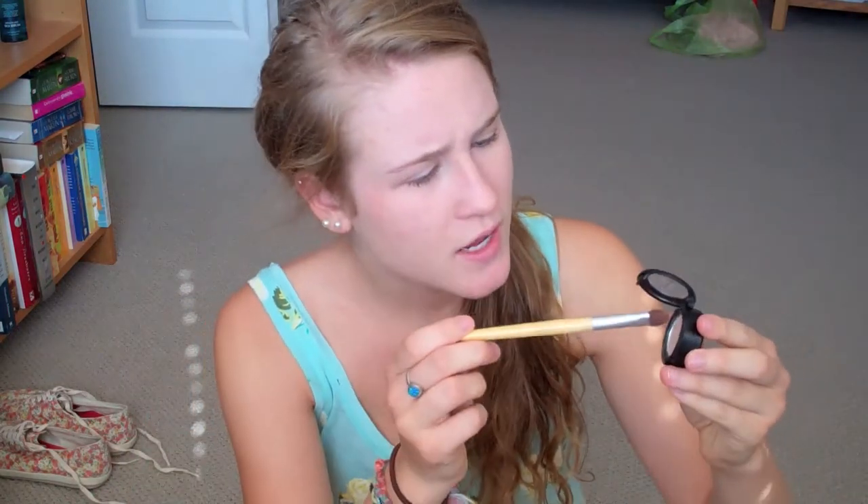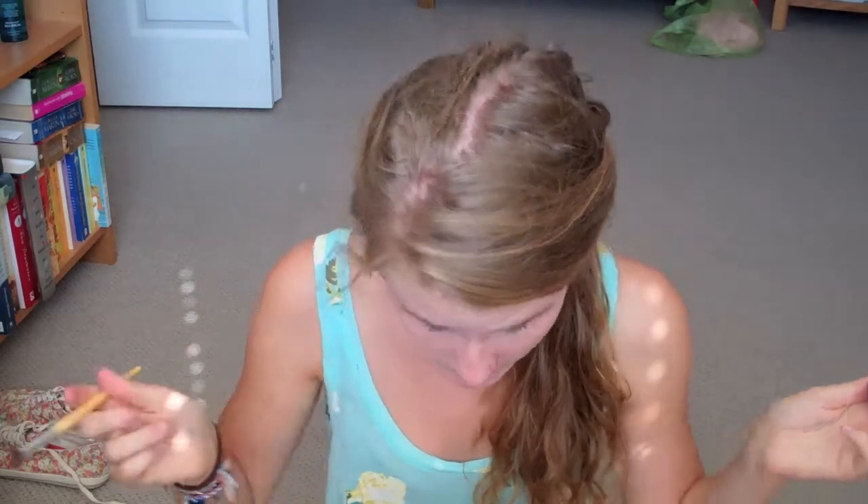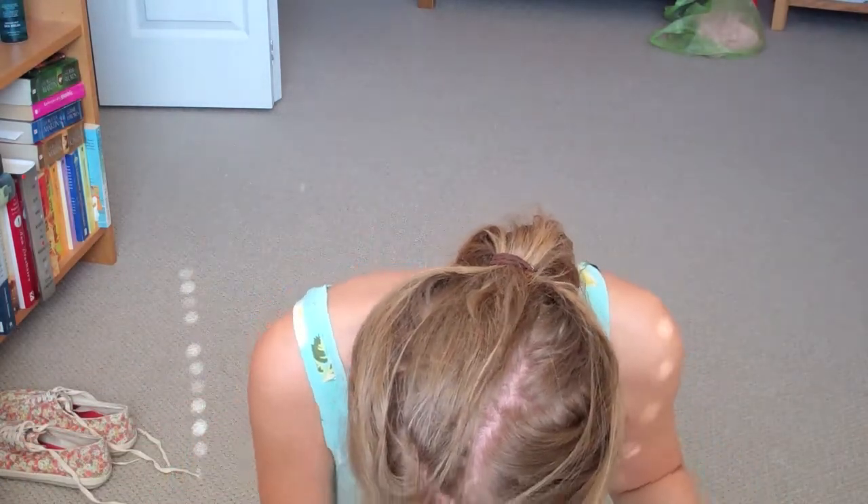I'm just going to apply that right to the lash line. And then I'm going to take Shroom Eyeshadow from MAC, and this is just a really nice, kind of light color. I like to just put it on a big brush like this and kind of place it in my inner corner, as well as working it into the inner part of my eye. And then I'm going to take rice paper, which is just more of a yellow-toned color, and I'm going to place that on the rest of my eye.